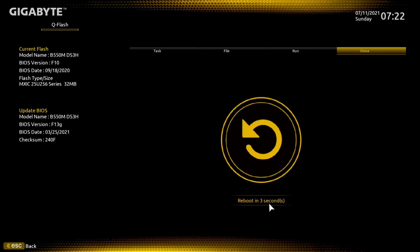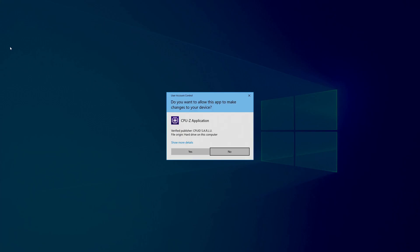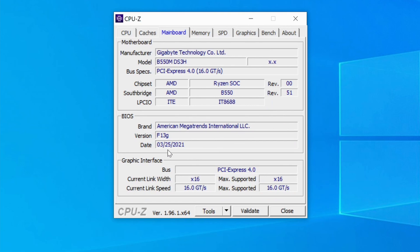Now it needs to reboot. If you don't hit Reboot, it will count down and reboot on its own. It should take you back to the desktop — and there we are. Open up CPU-Z here to make sure it actually updated. Or you can go back into your BIOS and check it that way to make sure it actually updated to the proper version. I just like this little program because it's easier than going back into the BIOS. Go over to Main Board, go down to the second box — you can see it now says version F13G. So it did update, and that is the newest BIOS for this motherboard.